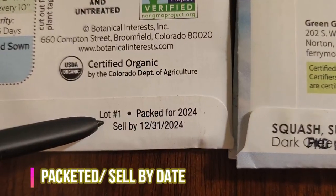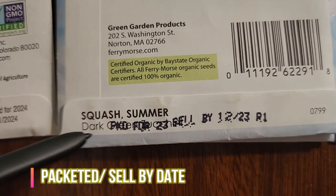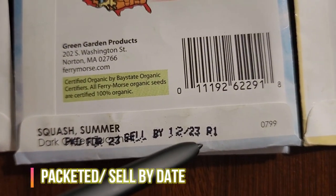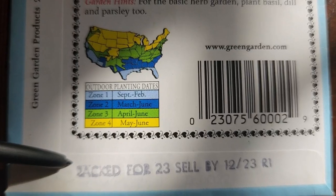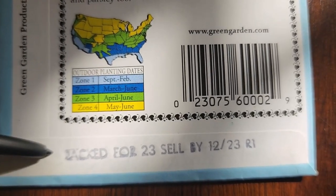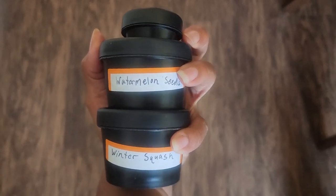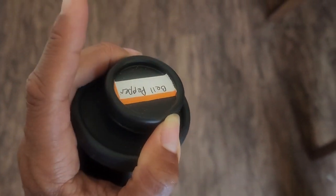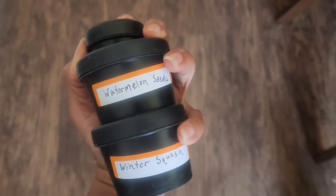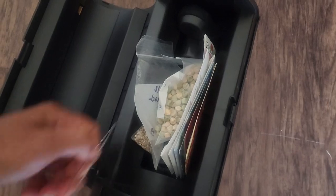Number five: packeted date, sell-by date, expiration date. You may see this on the front of the packet or somewhere stamped on the folds. This is simply letting you know the dates in which the seeds were packaged, shipped, and when they're expected to be sold by in stores. Expiration dates and sell-by dates can be used interchangeably, but if kept in proper conditions, seeds don't exactly expire unless it's a specific kind. Normally dark, cold, dry places are where seeds should be stored, and they can last for years.